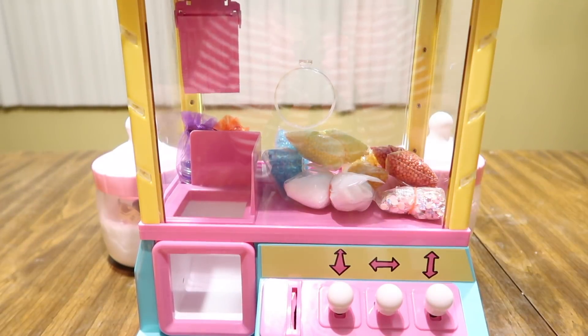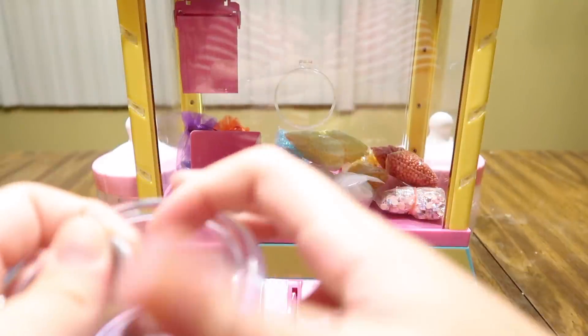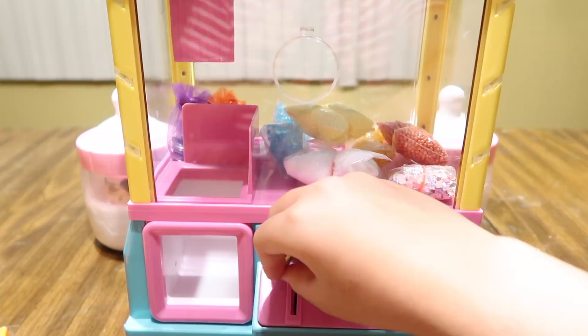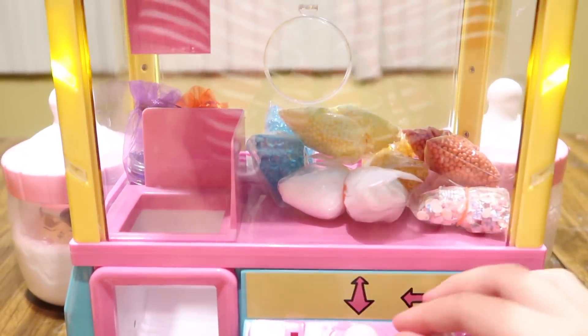Okay, it's going to be my turn first. I have the coins right here and I'm going to pick one out — I got number 10. Now I'm going to put it into the coin slot on the machine, and now I'm going to try to win something out of here.